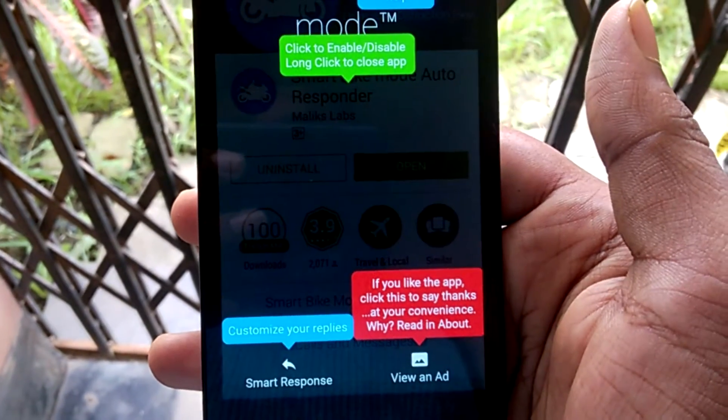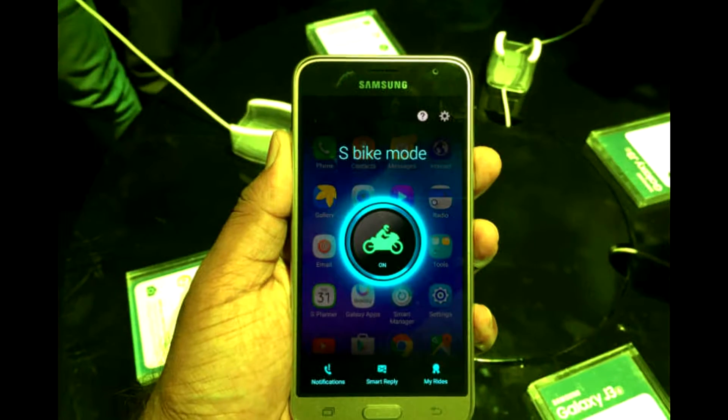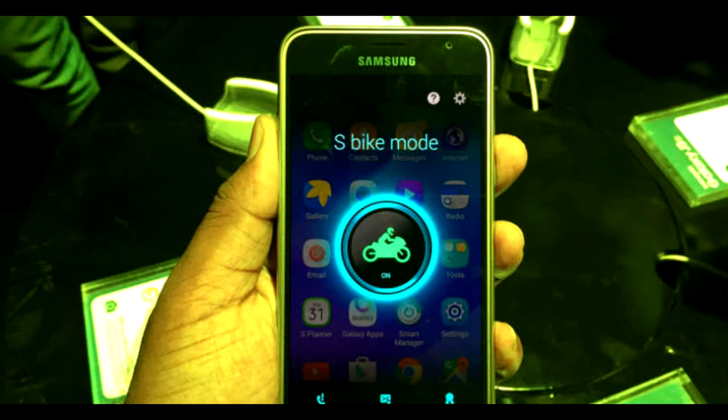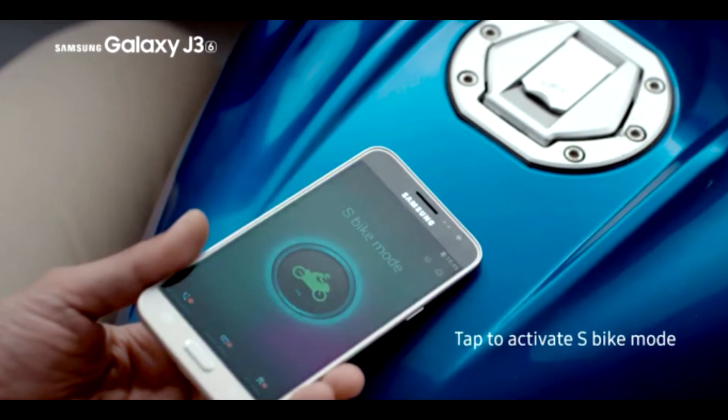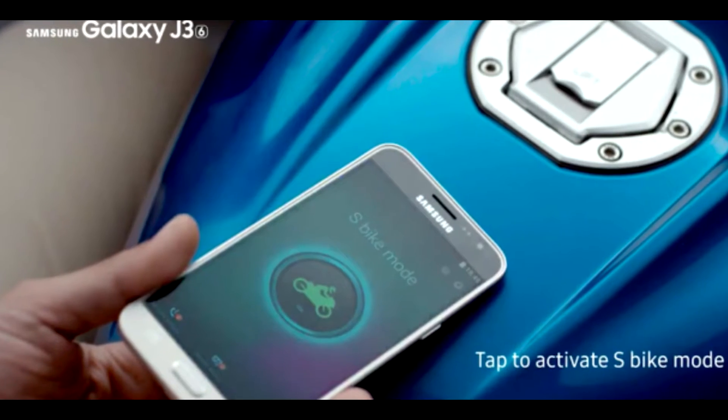Here's how you can install the S Bike Mode on any Android phone. Samsung is selling some of its phones with no good specifications, just telling you to buy that phone because it has S Bike Mode. But to have S Bike Mode, you do not have to buy a Samsung phone.